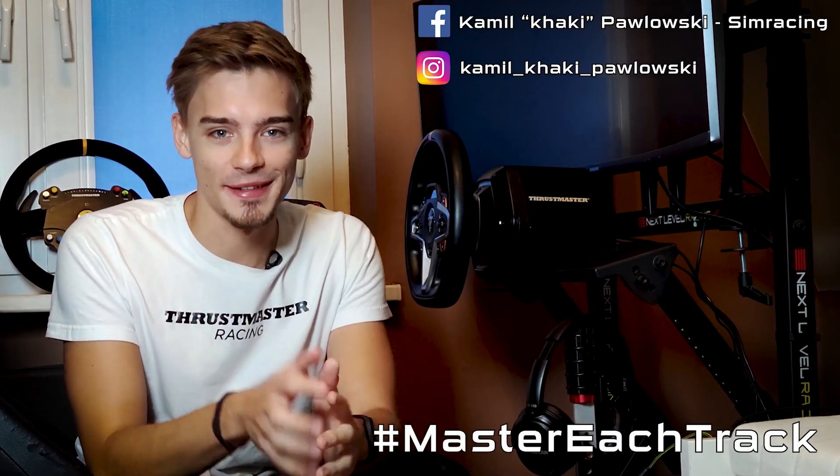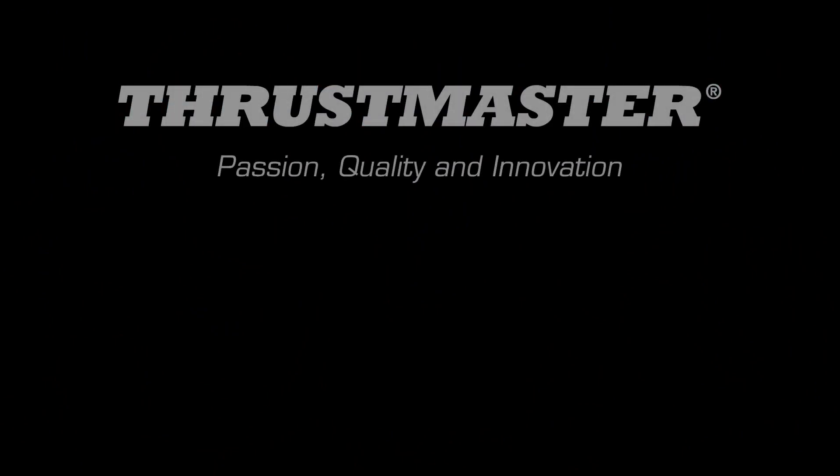Thank you for watching. You can visit my social media channels and remember to master each track.